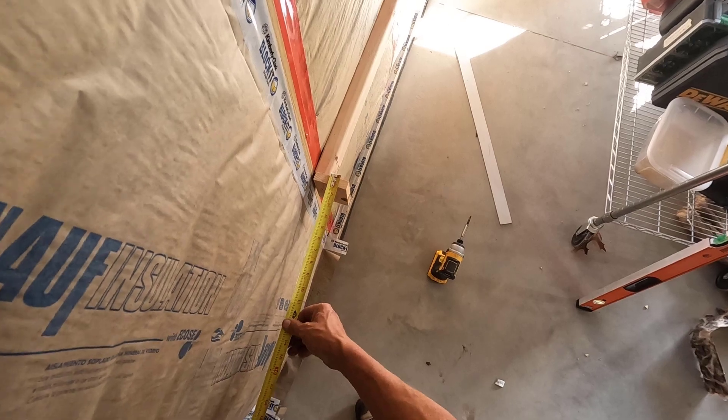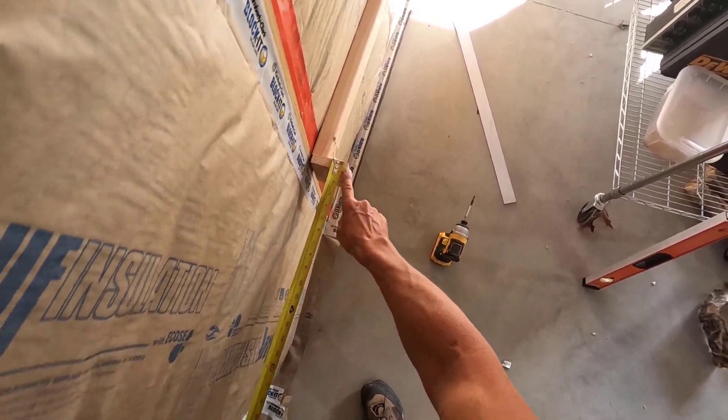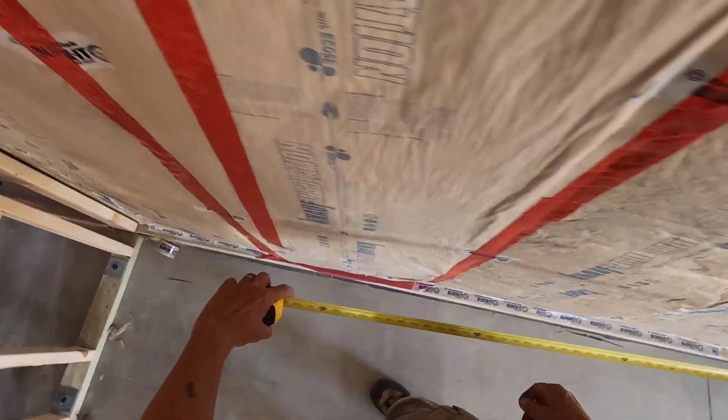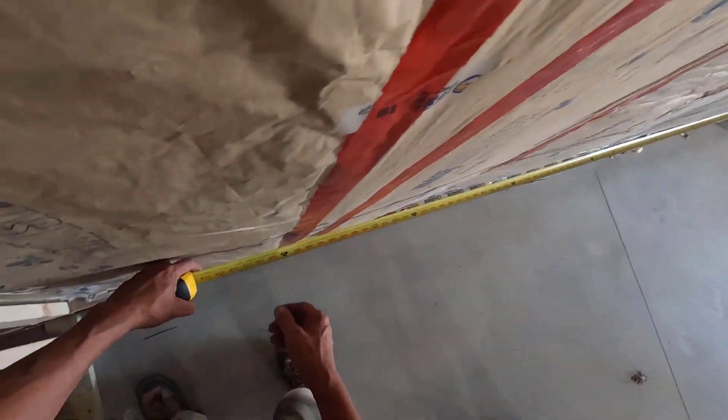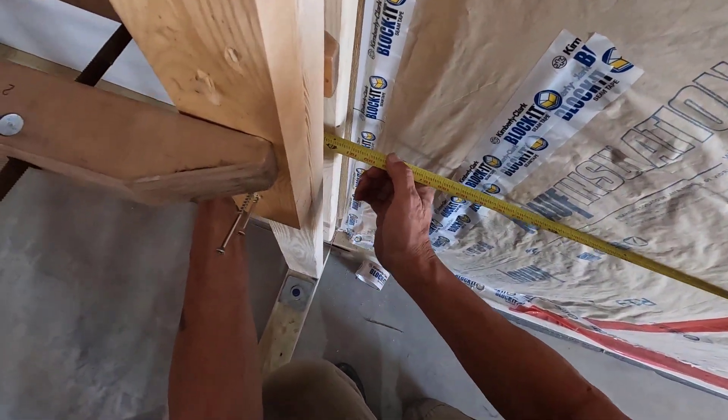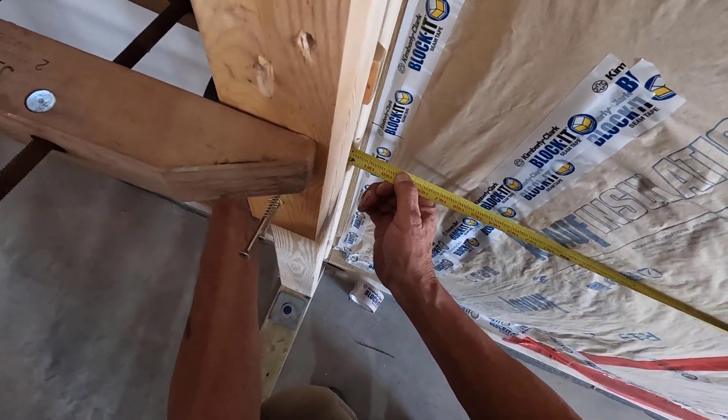I've got a little board screwed onto the end of that stud, and that allows me to get my tape a little bit away from the wall and come all the way across to get the measurement.